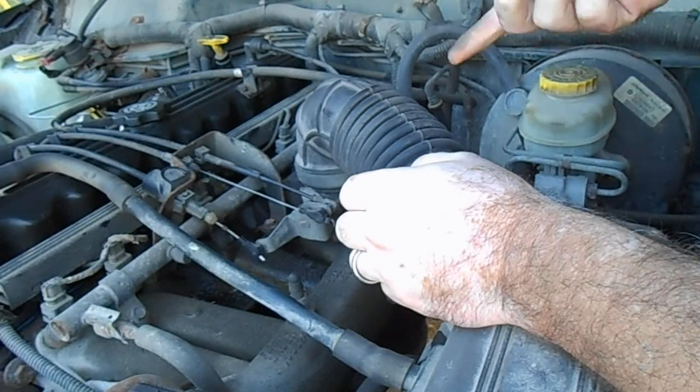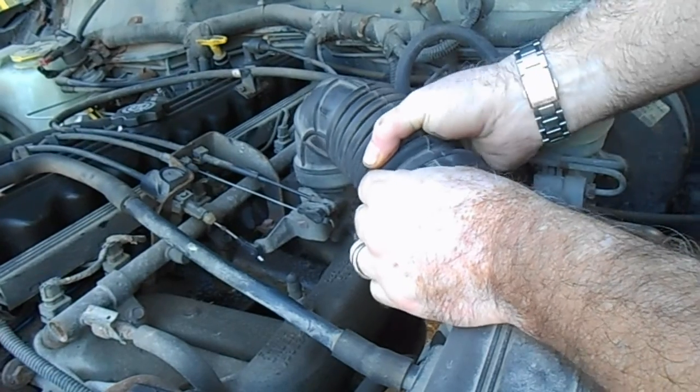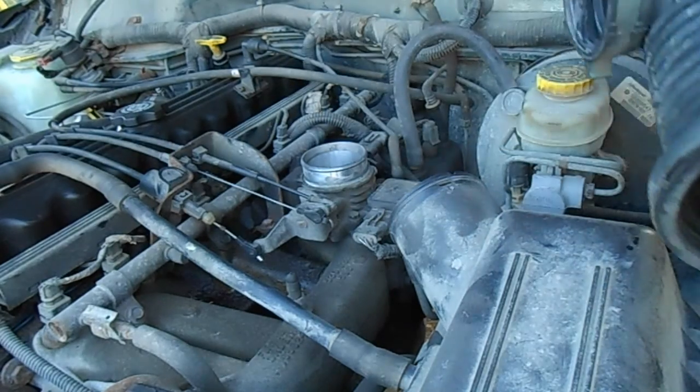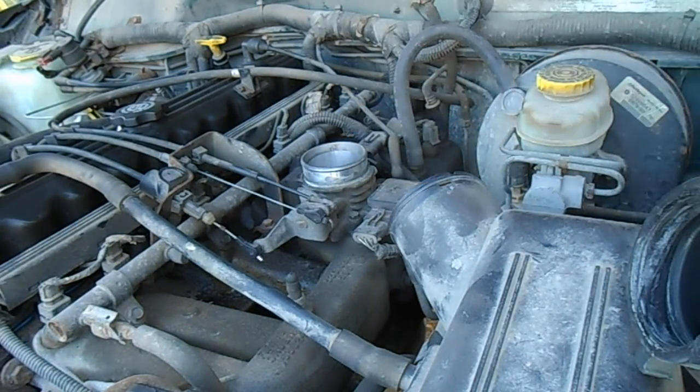There are a couple of ways to put this into your engine. One is to go through the vacuum lines, which is okay, but I'm just going to pour it right down into the throttle body. You just have to do it slow so you don't bog out the engine, and that's the way I'm going to go. So let me get it started and we'll dump some sea foam in.